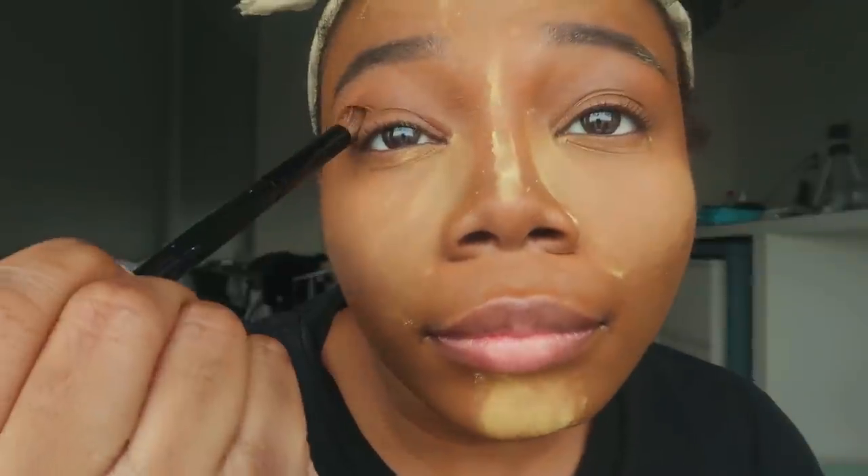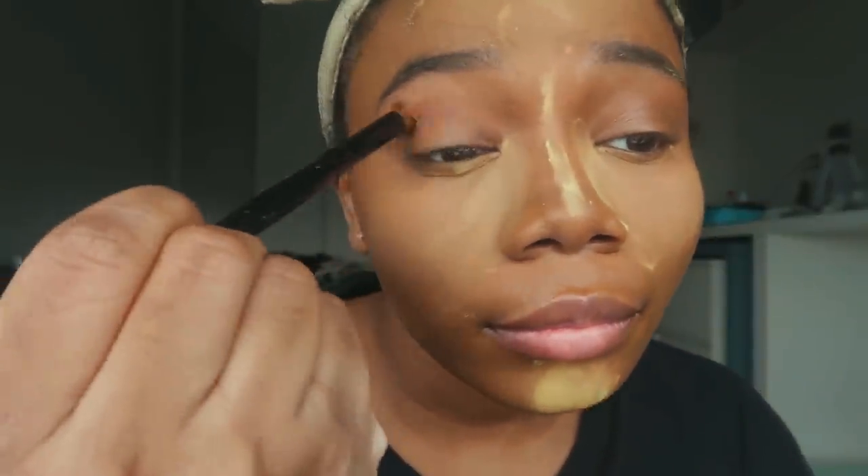For the eyes, I used the Maybelline Covergirl bronzer for the transition shade and then the Coastal Scents stark brown for the crease to deepen my eyes. I am trying to trap you with the depth of my eyes — I'm definitely feeling myself.